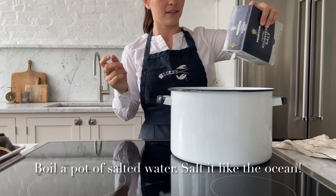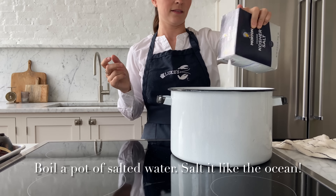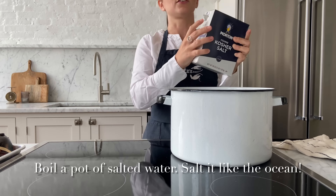Today we're going to show you how to steam a whole live lobster. Add about two inches of water to a large pot and heavily salt. You want it to taste like the ocean.